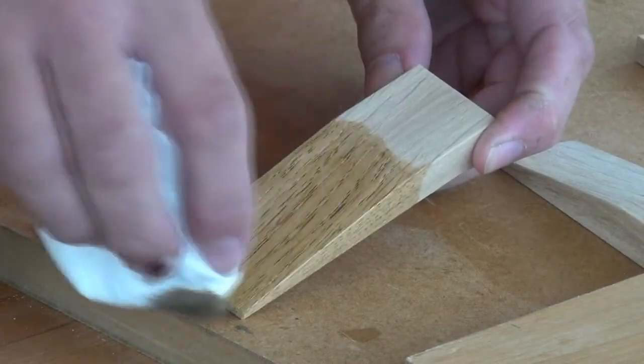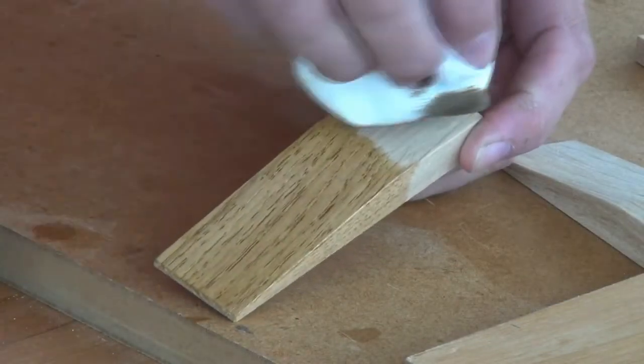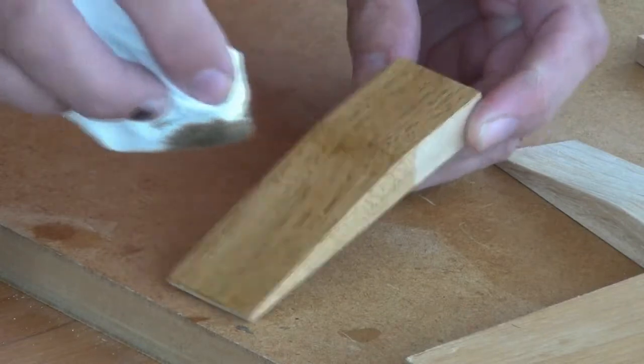After a light sand, I'm just applying a coat of shellac which leaves a lovely finish.